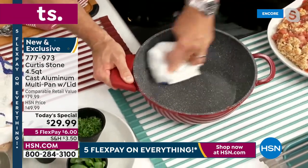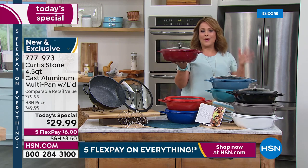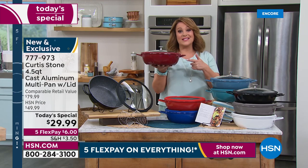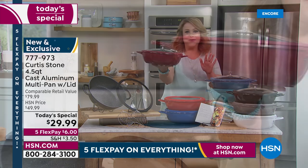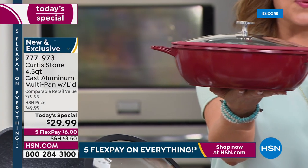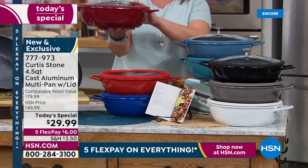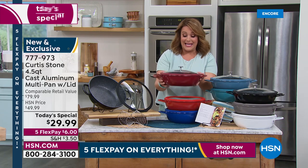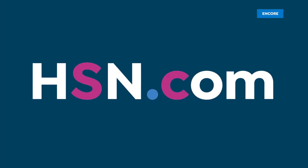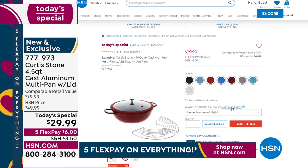Same benefits as cast iron but so much easier to use — lightweight, no fats or butters or oils, no prepping or seasoning, and you could even throw this in the dishwasher. Look how beautiful this is. At $29.99, it's a one-day-only offer. We are very busy — go to HSN.com, get yours, and grab another one for a gift. Somebody will love this — maybe Mum for Mother's Day, Dad for Father's Day, a college grad, or a housewarming gift.